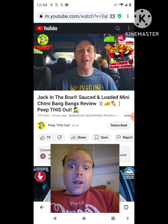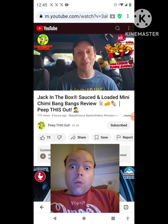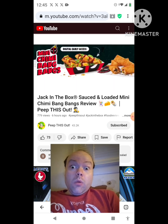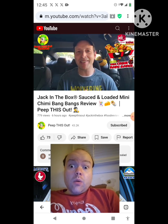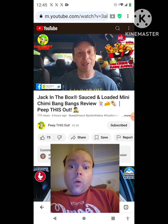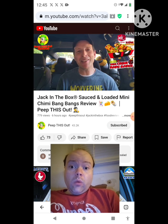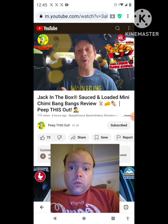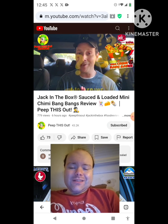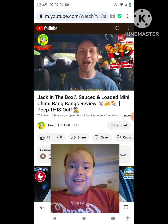It's a pretty tasty situation overall. One knock I can say is I didn't get the promo packaging — it's supposed to have Deadpool's face on the outside, which is a no-brainer. I'm surprised I didn't get that, considering this is a digital exclusive for the next week or so until it goes official. It's definitely something to check out — make sure you hit up the Jack in the Box app. Drop some comments down below — let me know what you thought of the Sauced and Loaded Mini Chimmy Bang Bangs, do you like the name, and what did you think of the overall flavor?